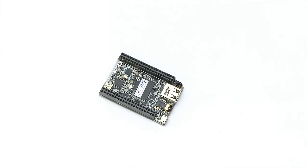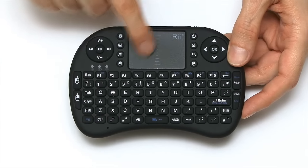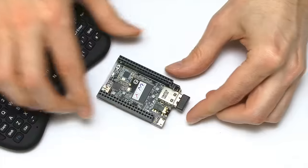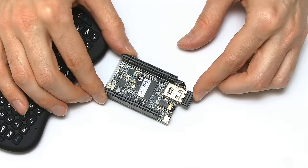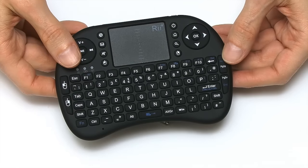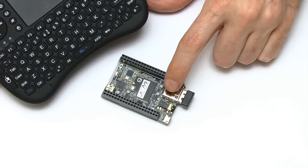I've now screwed the CHIP into its small plastic case and it's time to connect things to it. First of all, we need a mouse and keyboard device. I'm going to use the Rii i8, which combines a keyboard and mouse into one device with one USB connection via a little dongle. Since there's only one USB connector, you're going to need a powered hub if you want to use standard keyboards and mice. Alternatively, once things are running, the CHIP has onboard Bluetooth, so you could use a Bluetooth mouse and keyboard.